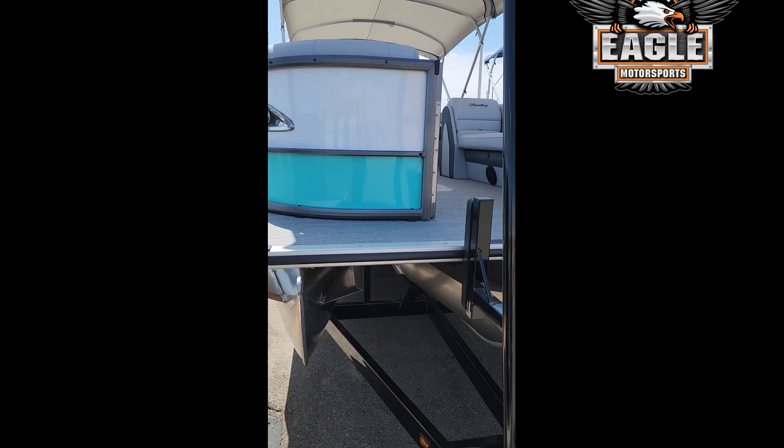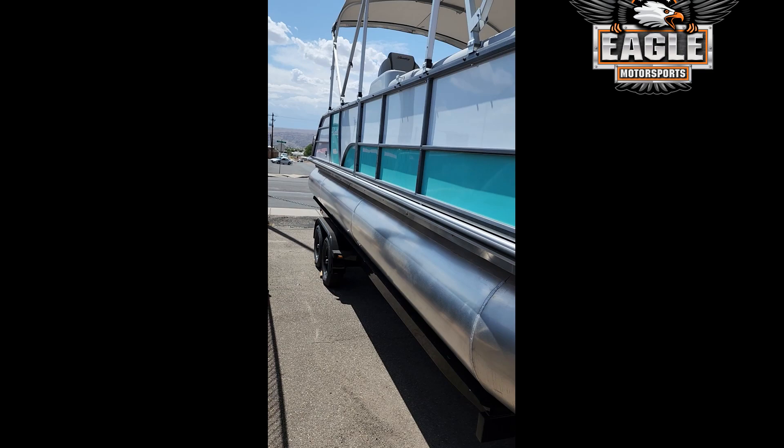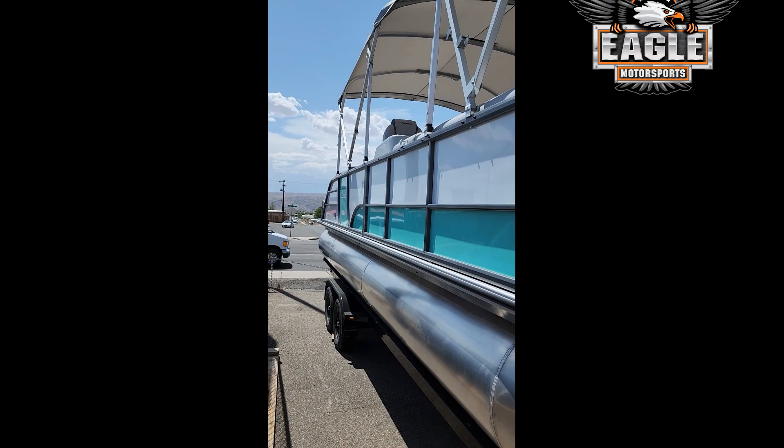This Admiral has a new color — this is a brand new color for us. It's called Aruba Blue. As you can see, it is a very nice color. So this one is Aruba Blue and White, and it's on a VM Custom Trader.